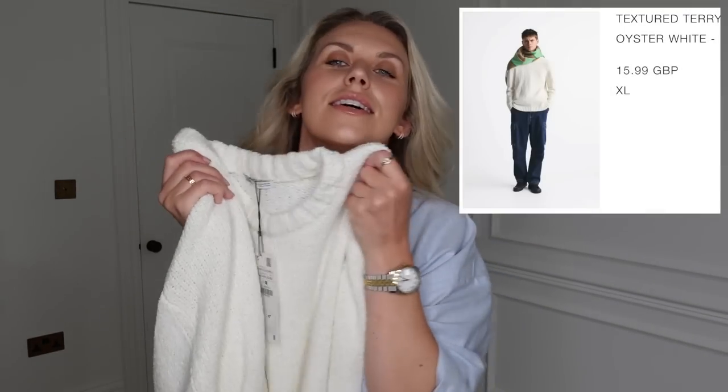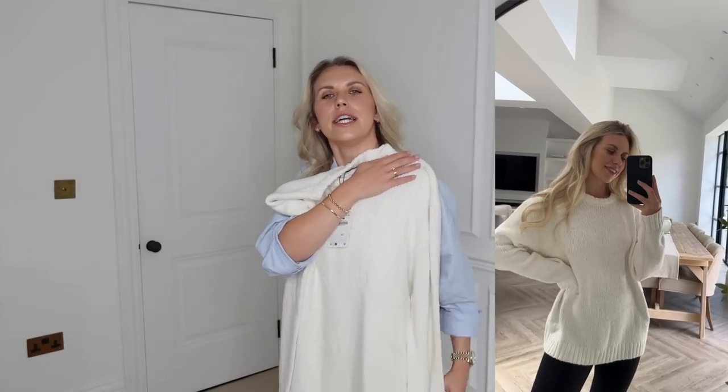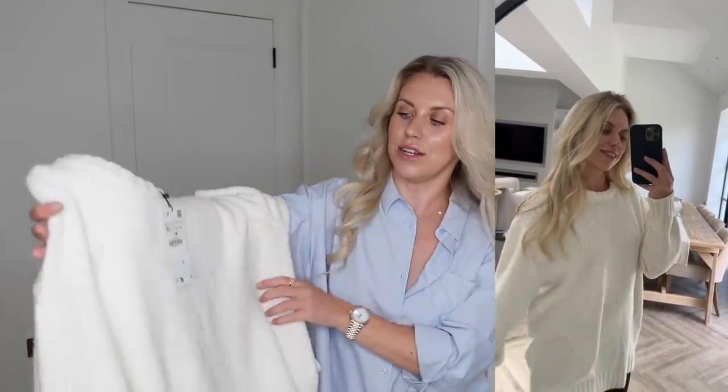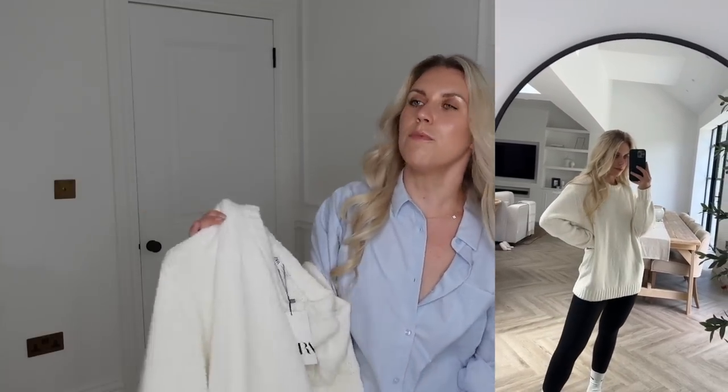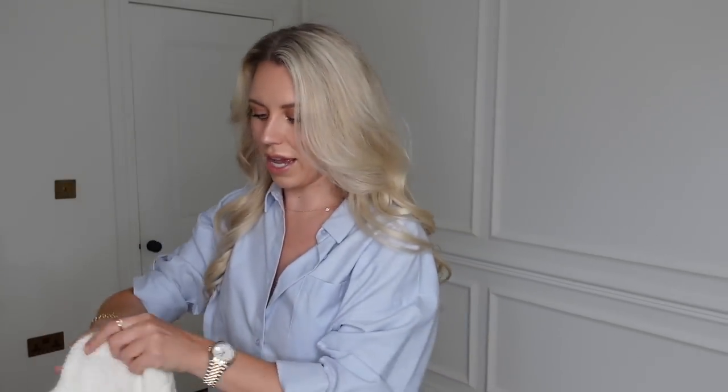We're leading into cozy jumper season — picture it: spice latte in hand, chunky boots on with leggings, leaves falling off the trees, getting home and lighting all your candles. I realized during my clear-out that I didn't have much knitwear, and this jumper is going to be a good staple. It's thick, cozy, and soft — with a lovely thick ribbed cuff and bottom. Nice and long to wear with leggings and boots.